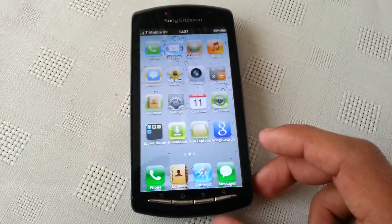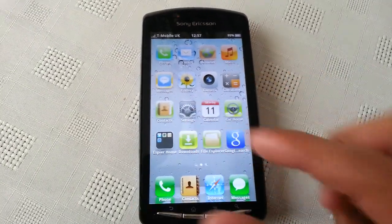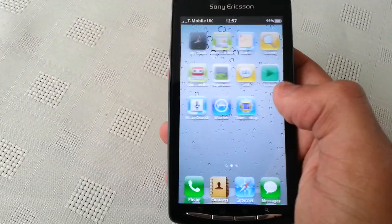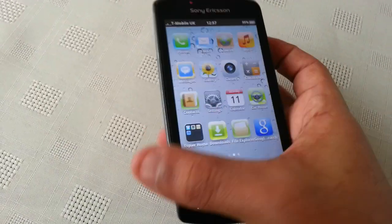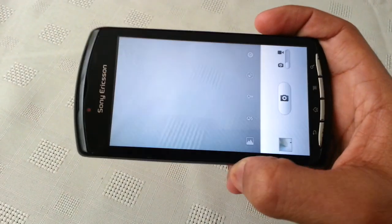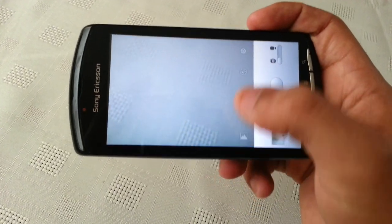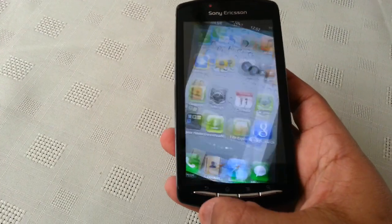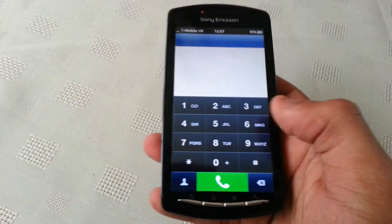So I'm just going to show you around. We've got the iOS interface with all the Apple applications. When I open up the camera, we've got the iPhone camera with all the different settings.